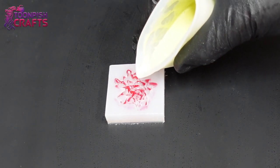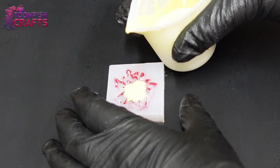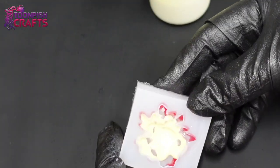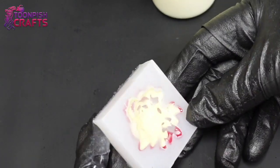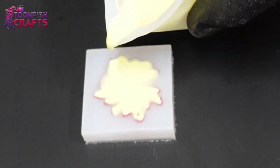For this one I decided to use yellow — I thought yellow would go great with red and really stand out so you can see the difference. A little squirt of isopropyl alcohol just to stop those surface bubbles. I don't use heat on my resin anymore.